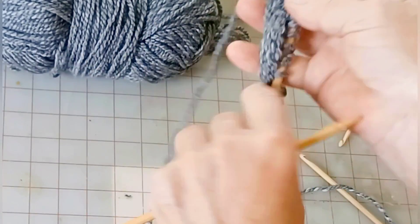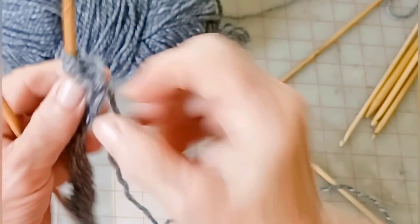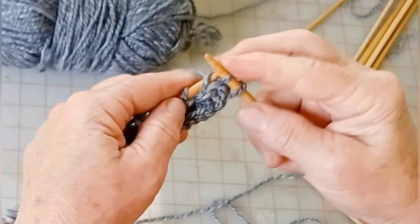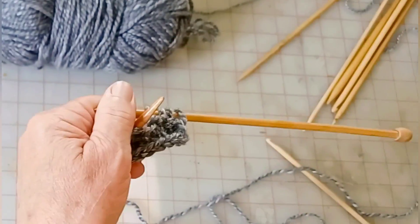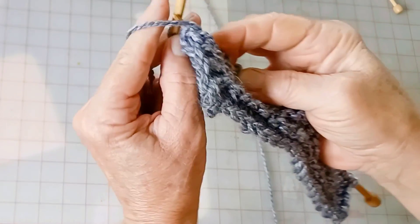The first row is just a smidge tough because you're knitting off the cast on. After that, purling into that stitch is easy peasy. Slip the first stitch, knit across the row, and when you get to the end, purl the final stitch.